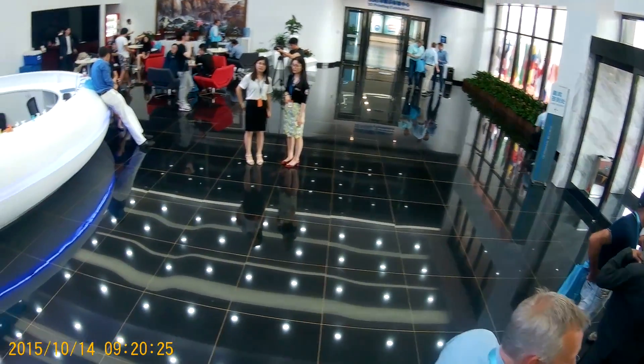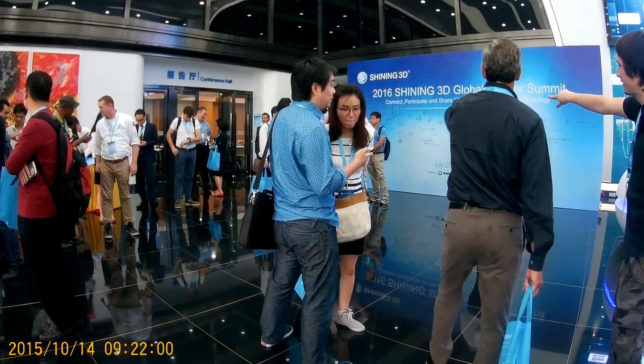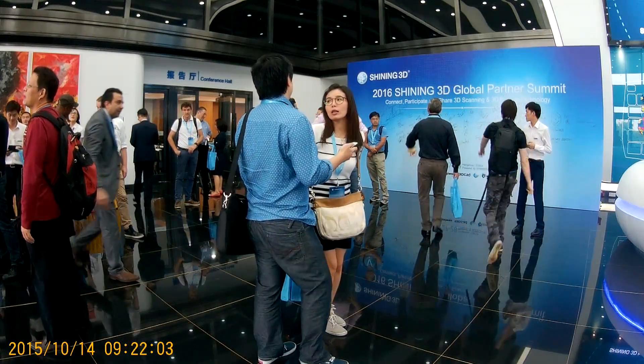Hey guys, Angus here from Makers Muse and I am back. I have been in China for the past week, which will probably explain why I haven't been answering comments on YouTube — you kind of can't get onto YouTube in China. I was invited there by Shining 3D to attend their first ever international partners conference. Shining 3D make 3D scanners, 3D printers, and a lot of other cool things, and I was there as one of their media representatives.